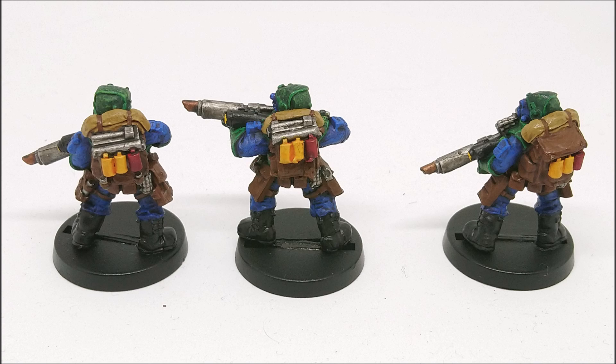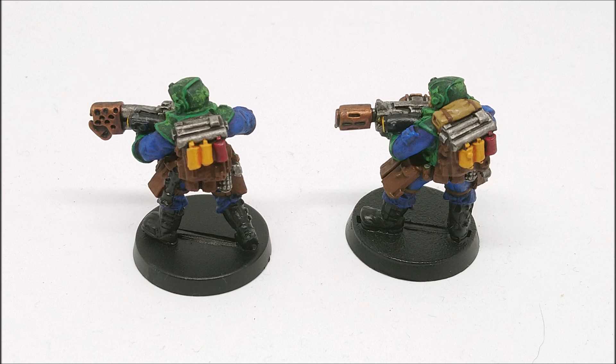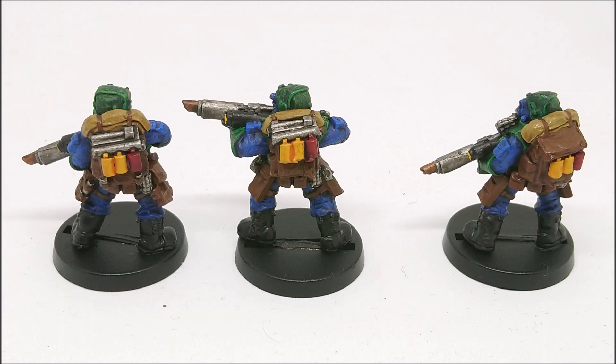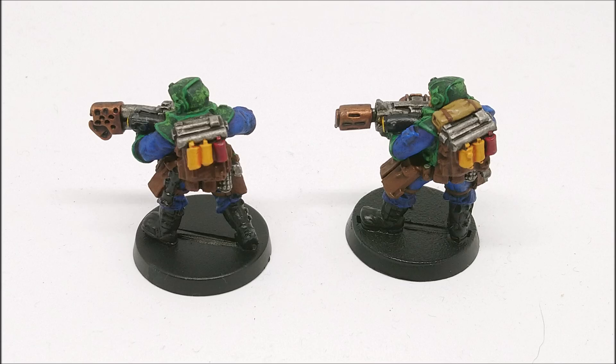I Googled things like 'green and blue military uniform' and 'green and blue Mordian Iron Guard' and not much came up. I do love the classic Mordian Iron Guard look but I thought that's not unique. The inspiration was simply that I wanted my guys to look different. I feel the original Mordian 53rd Rifles colour scheme of red, tan and white helmets was a very unique colour scheme. But I had this fluff about starting again, so I wanted something unique and my own.